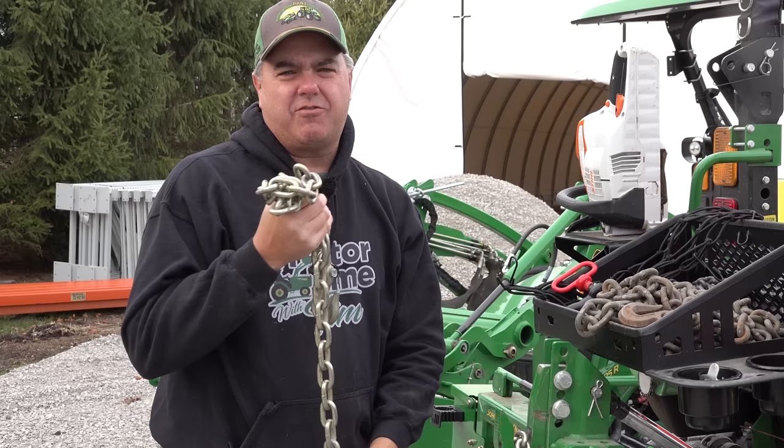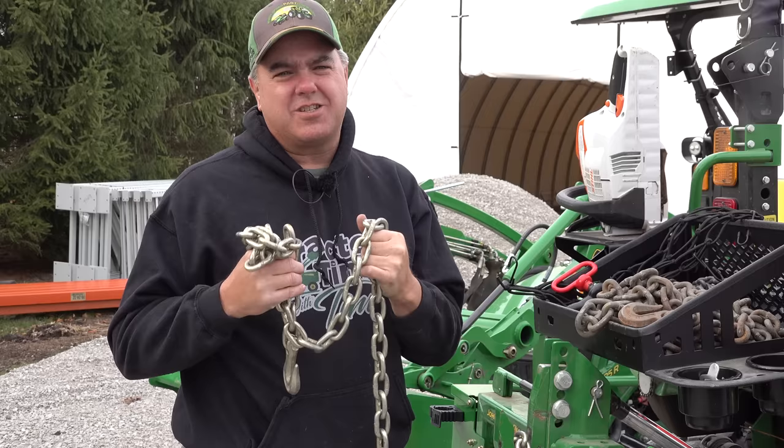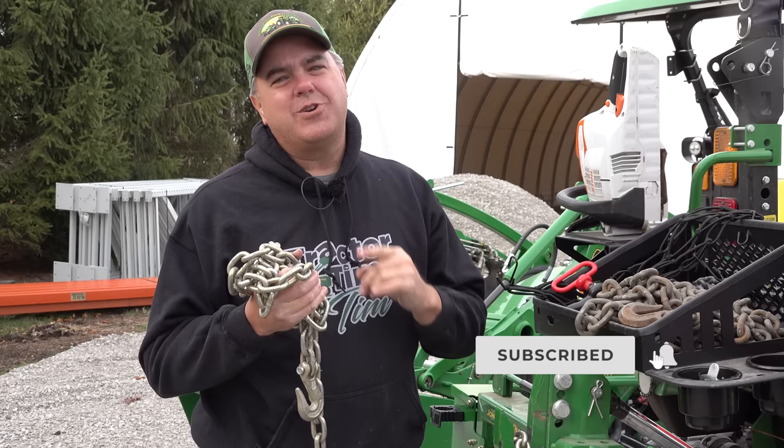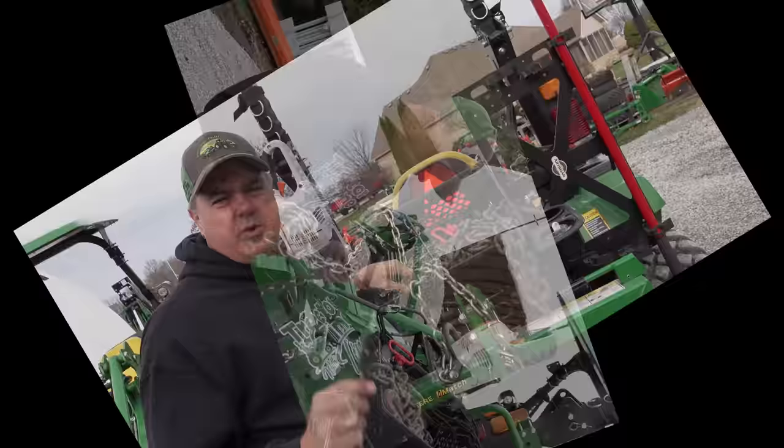Today we're going to talk about chains — log chains, transport chains, rigging chains. I know they've got a lot of different names. The names may not be interchangeable, but for what we're discussing it doesn't really matter. We're not going to discuss every single thing there is to know about chains. Rather, we're going to discuss everything that I think you need to know about chains in order to be able to use them effectively with your compact tractor.